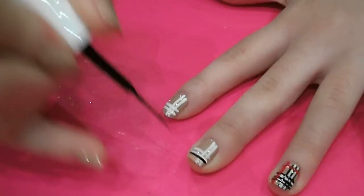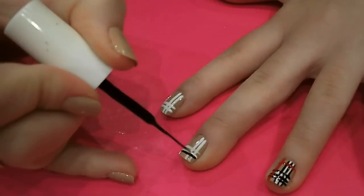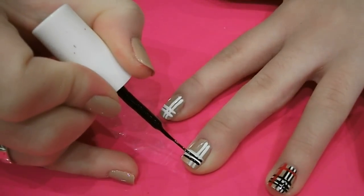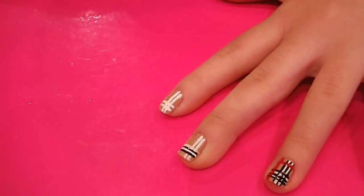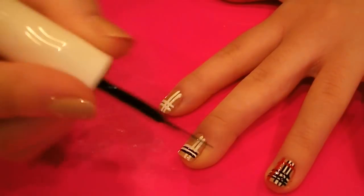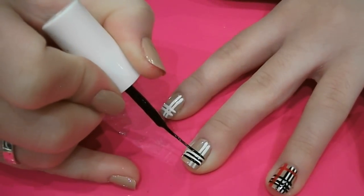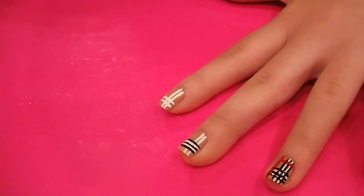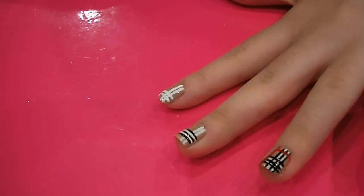So these ones you want to be a bit more careful where you're putting them, and just try to get them as straight as possible. And then you want to do exactly the same against the vertical white stripes that we painted.